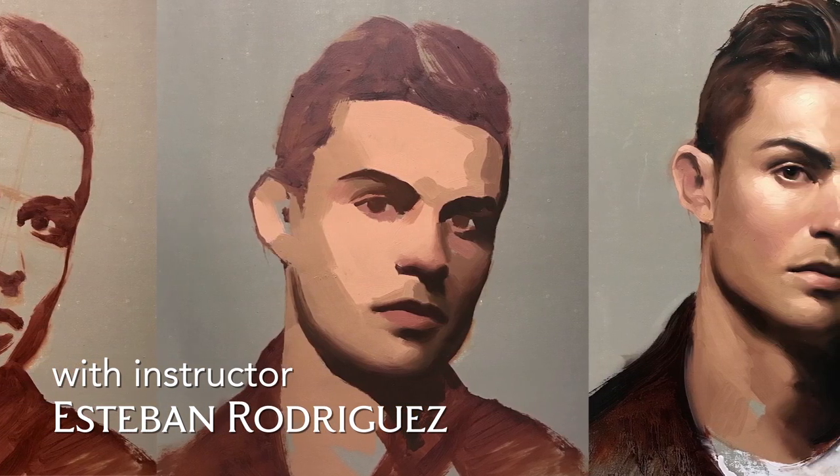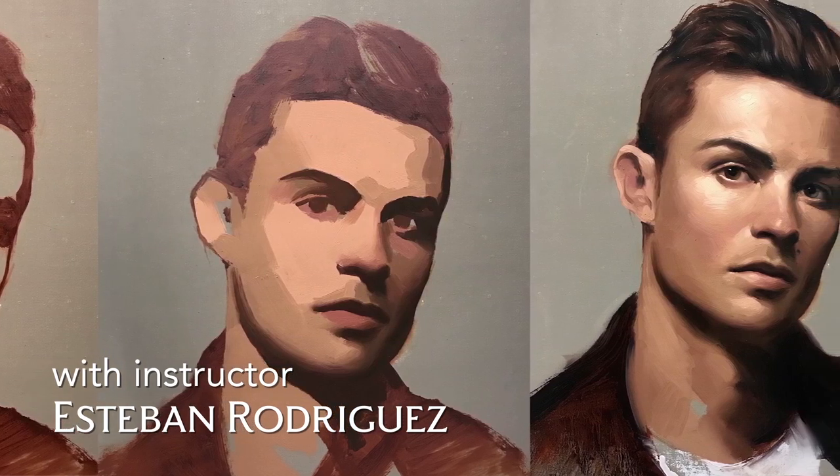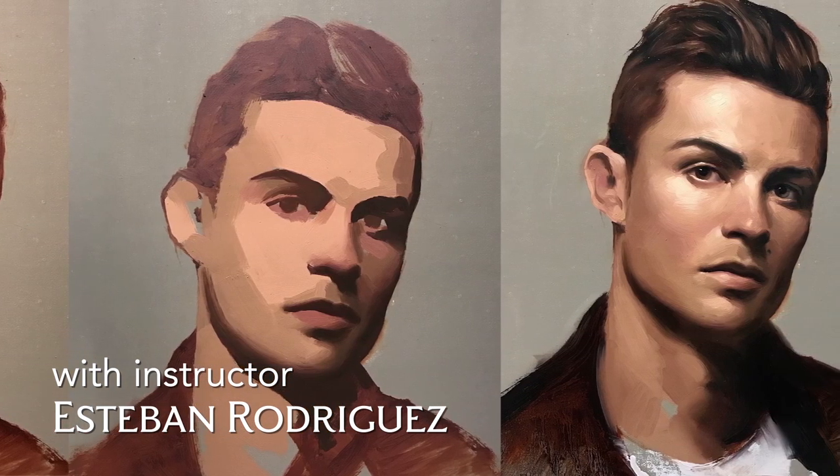of portraiture, composition and lighting, understanding the structure of the head, proportions and ideals of the head, your palette, and how to mix flesh tones.